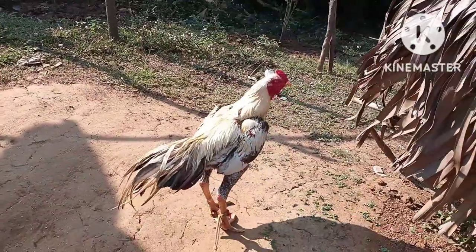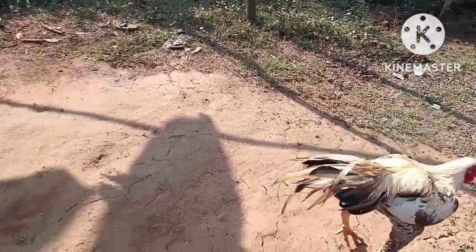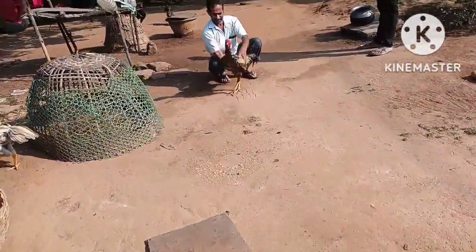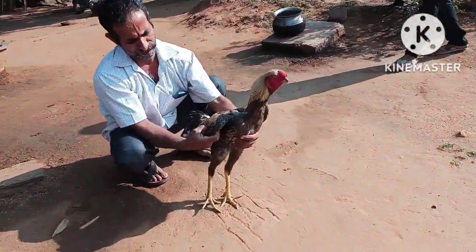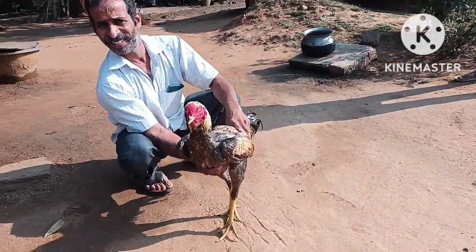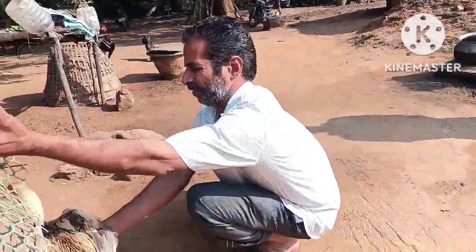We would keep it in our tree or with the dog. Thank you for watching this video.